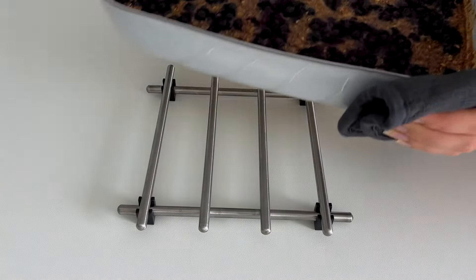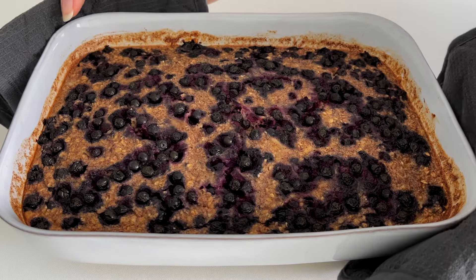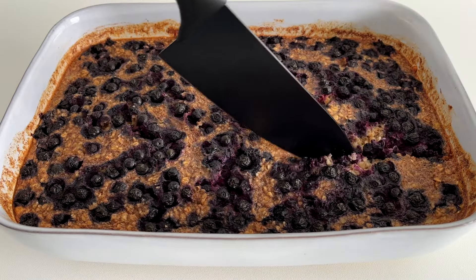And here are the ready blueberry pie baked oats! We're going to let them cool down for a few minutes before cutting them into pieces.